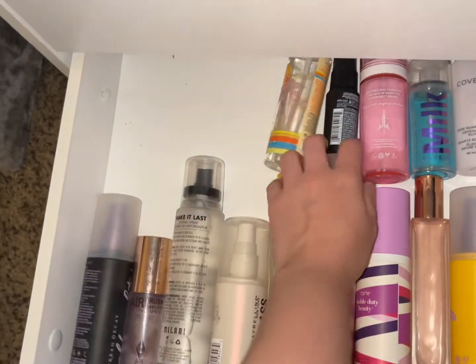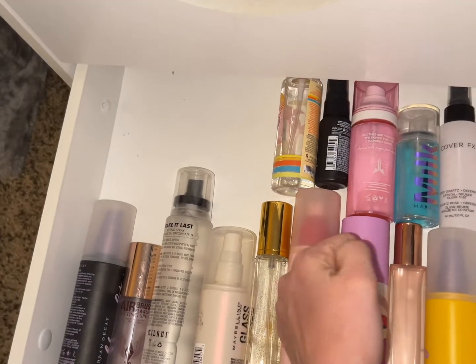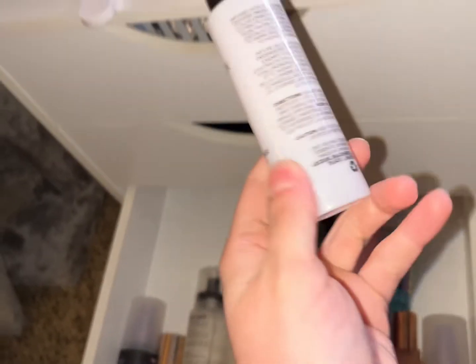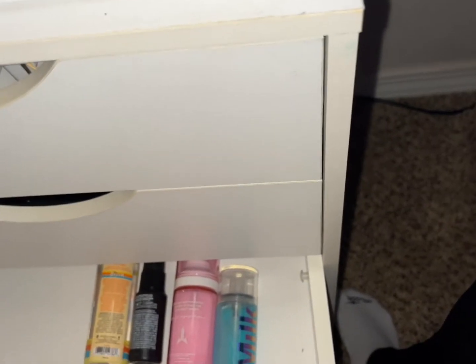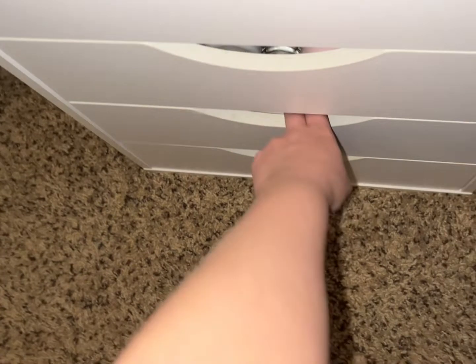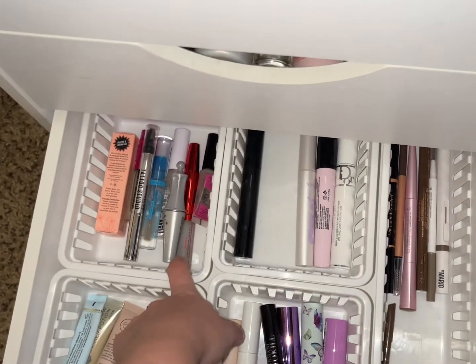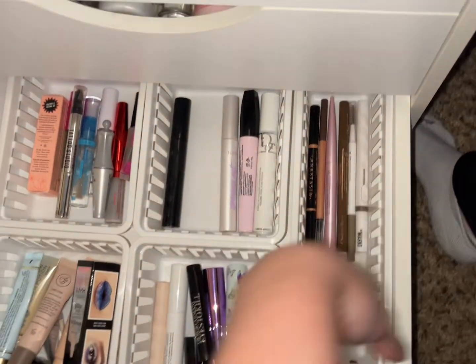For setting spray, let's pull out the Cover FX Rose Quartz — I haven't used this one for a bit, so let's pull this out. From the goodie drawer: I don't need a brow gel, mascara primer, but I do want an eyebrow pencil.